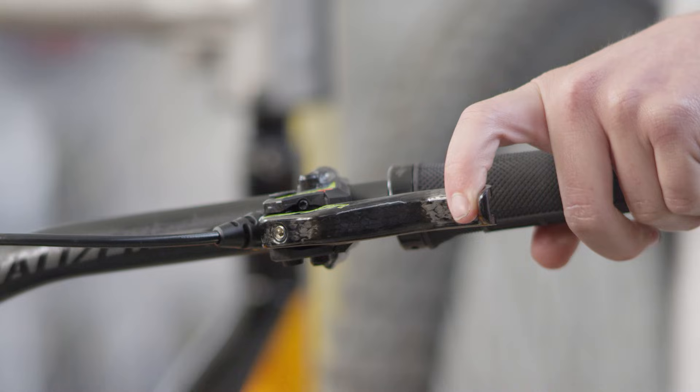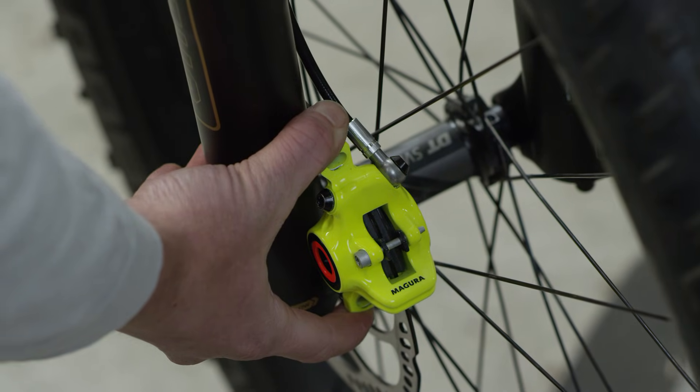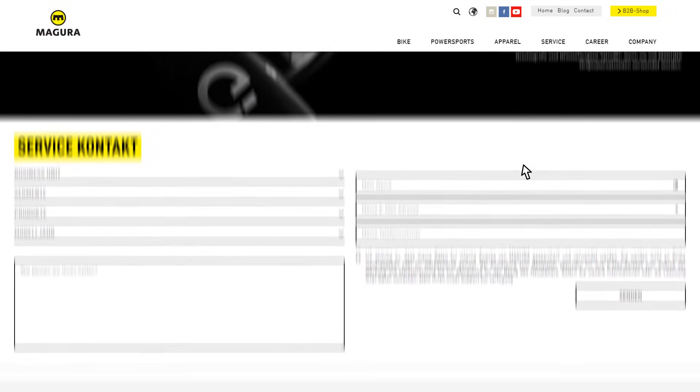Now check the brake for safe functioning and align the brake caliper centrally above the brake disc. You'll find more information in the service section at magura.com or at your local Magura dealer's shop.